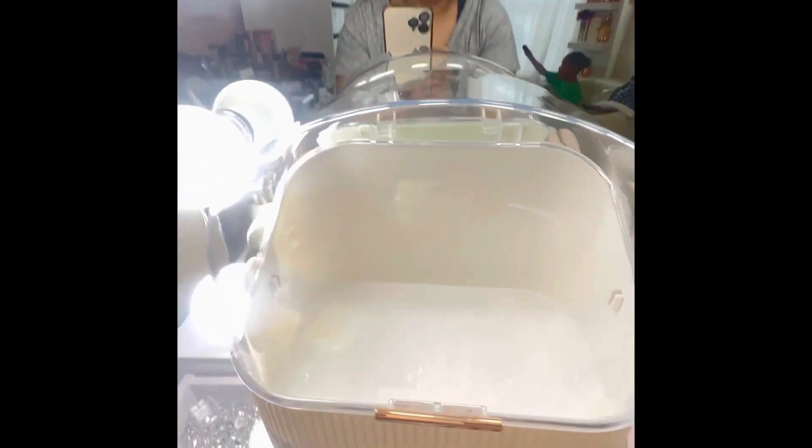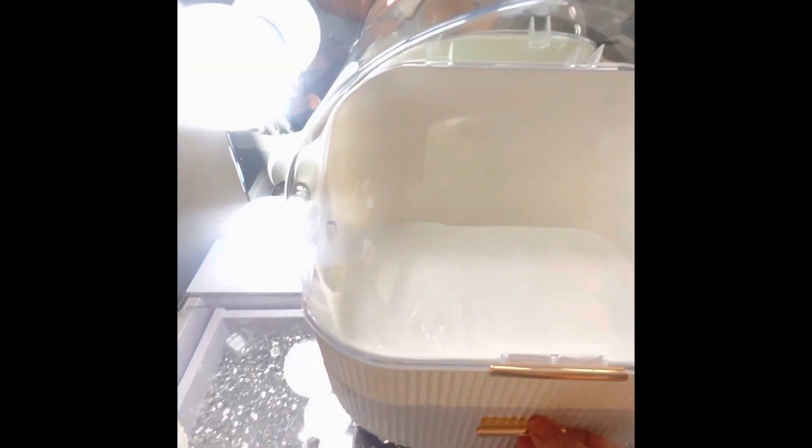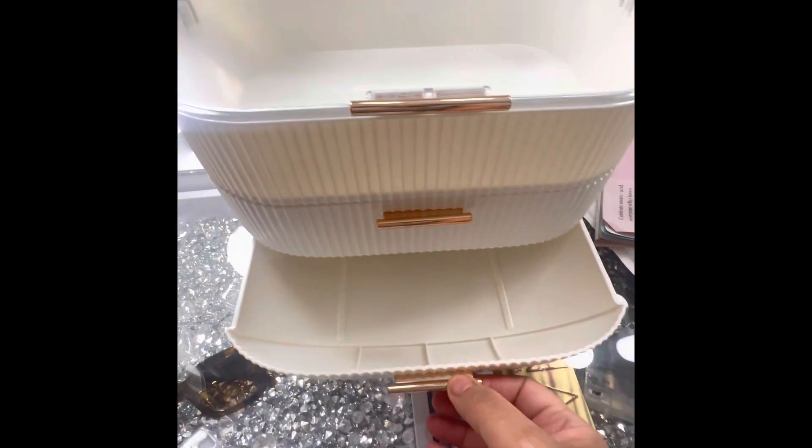I got two of these for the price of one. Let me show you how it looks. This is the inside. This is the outside. It has two drawers, a medium drawer and a smaller drawer here.